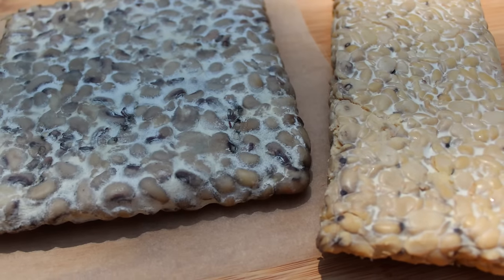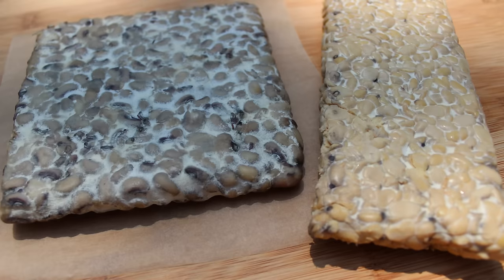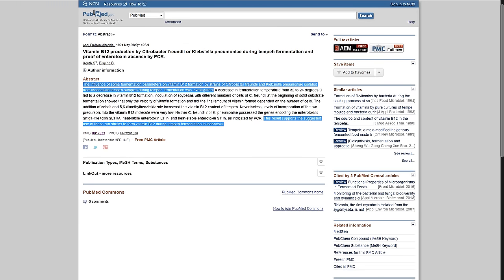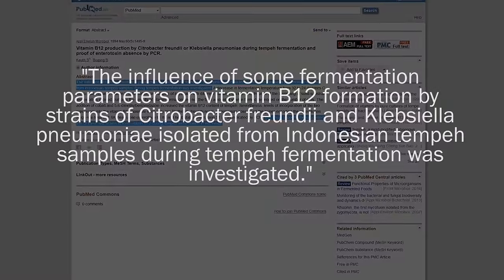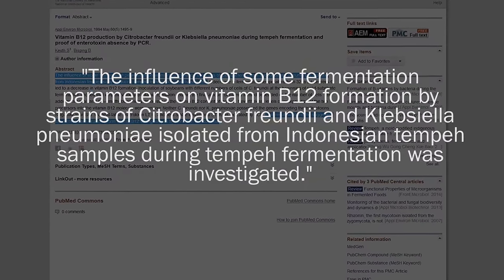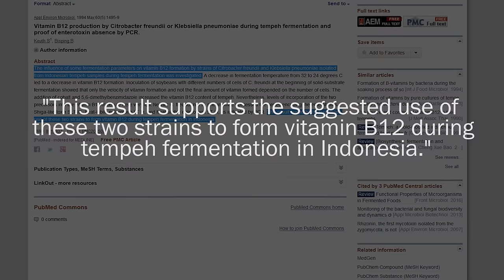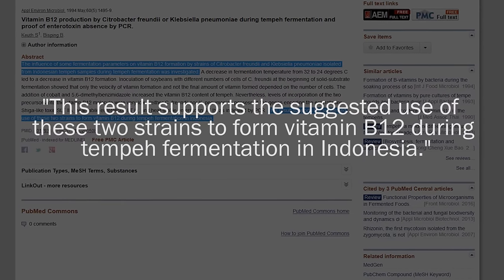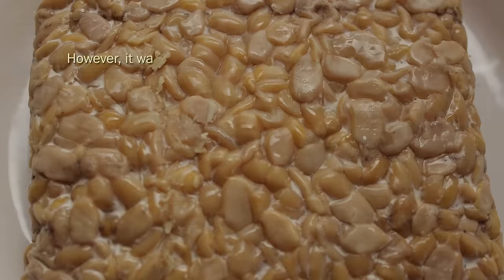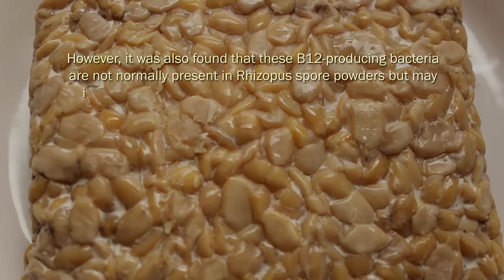There are a number of studies concluding that soy-based tempeh has been shown to be a source of vitamin B12. In one study, two other beneficial airborne bacteria — Citrobacter freundii and Klebsiella pneumoniae — which are sometimes naturally produced during fermentation, may be the primary constituents responsible for increased B12 content. However, these B12-producing bacteria are not normally present in Rhizopus spore powders but may inconsistently enter at various stages of fermentation.